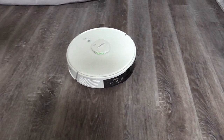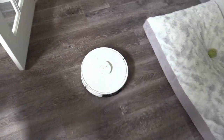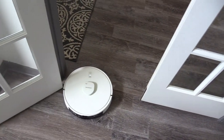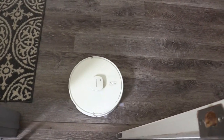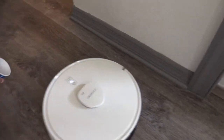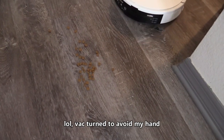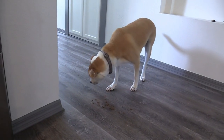For first-time use, make sure the robotic vacuum maps out your whole entire house. It looks like the robotic vacuum detected my hand and turned instead of picking up all the cat food.